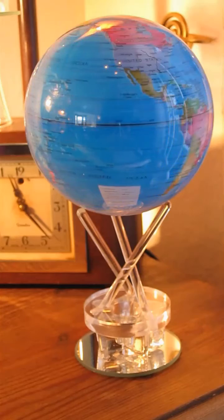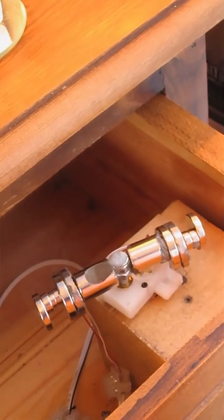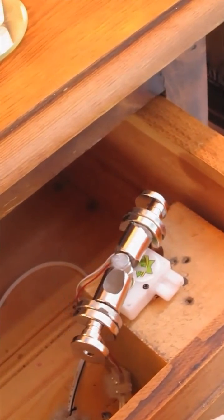If we look at what's powering it, we can look below the globe itself, and sure enough there is a motor turning very slowly with a big magnet on it. And that achieves the rotation.